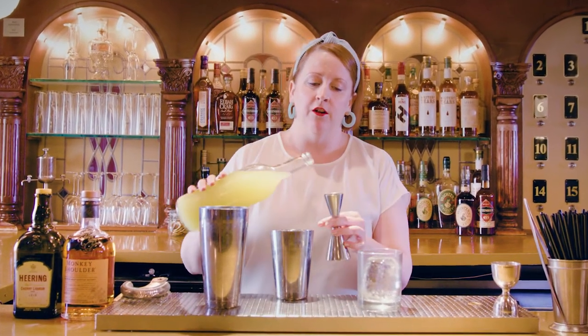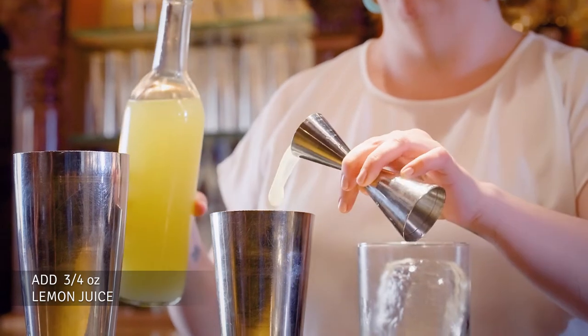I'm going to start with our lemon juice. Citrus is always going to make you a shaken cocktail — some variation on a sour — which is a great formula to know. So three-quarters of an ounce of lemon juice.